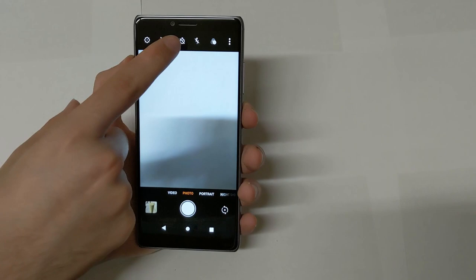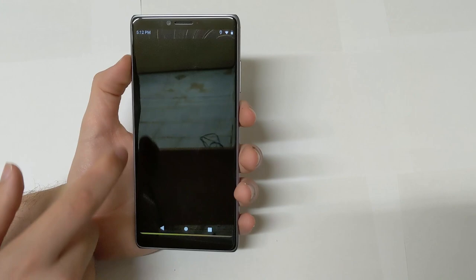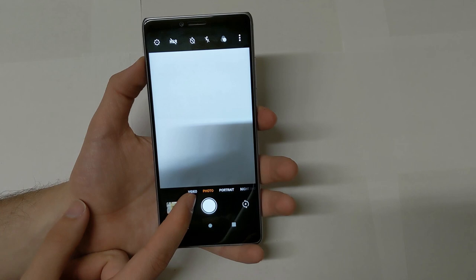You also have HDR, timer, flash, and different filters you can mess around with, as well as slow motion and panorama. I personally would not use the slow motion — it's kind of choppy, I just wouldn't use it at all. At the bottom you can switch the interface between video, photo, portrait, and even night shot. Night shot does not perform well at night time, but it's there if you need it.